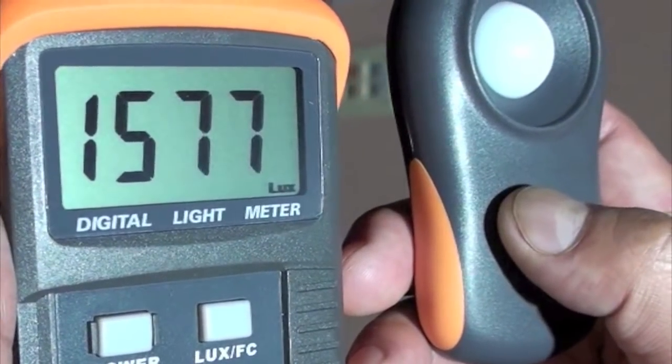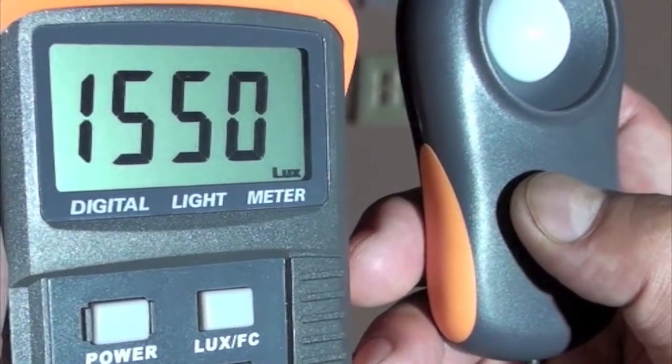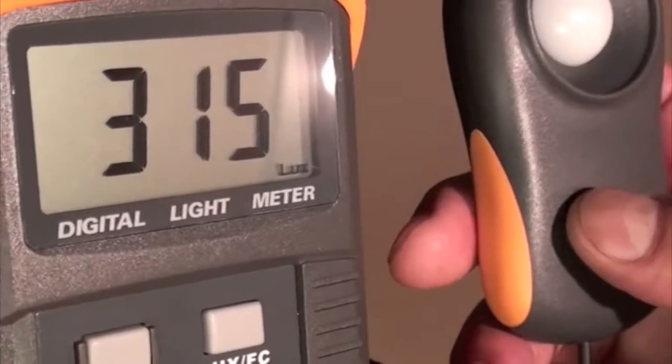We compare this to our LED PAR38 12 watt in the same recess can, and at 66 inches we get a reading of about 1550 LUX.